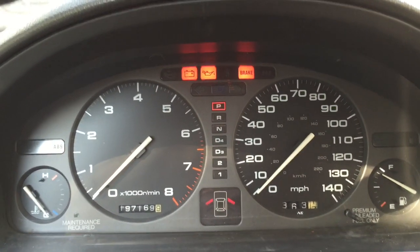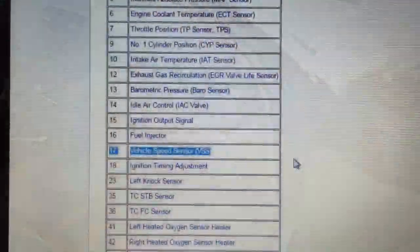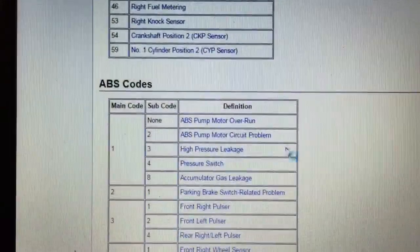I recount the lights, making sure there's not a second code, then disconnect the paperclip. Both of my codes indicate an issue with the vehicle speed sensor.